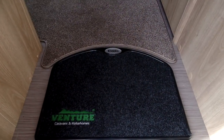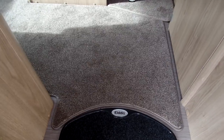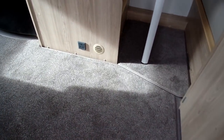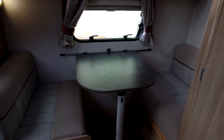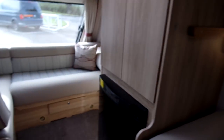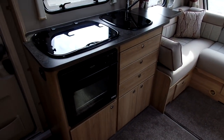The most noticeable thing as soon as you walk in is the Venture branded door mat and the tailor-made loose fit carpets that replace the carpet runners found in the Explore range. Opposite the door we've got the side dinette and bunk bed, the front L-shaped lounge, and also the kitchen area at the front.